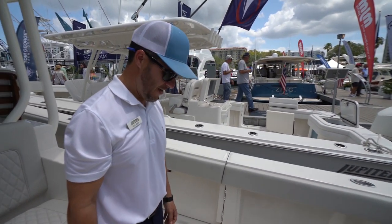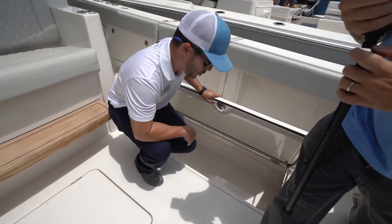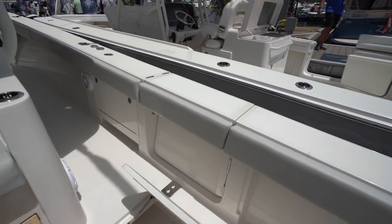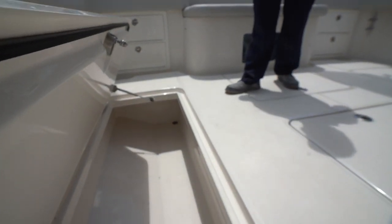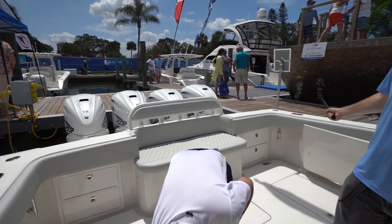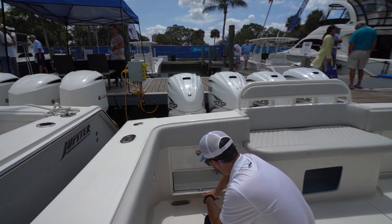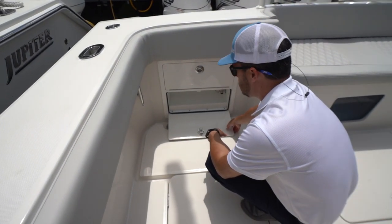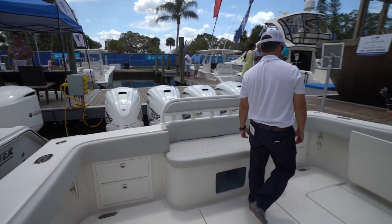We have large fish boxes because our heritage runs deep in fishing — we try to give you the largest fish box we can. You can see how far back they go; they're very spacious. Back here you also have more storage and access to the bilge, plus your raw water connection.